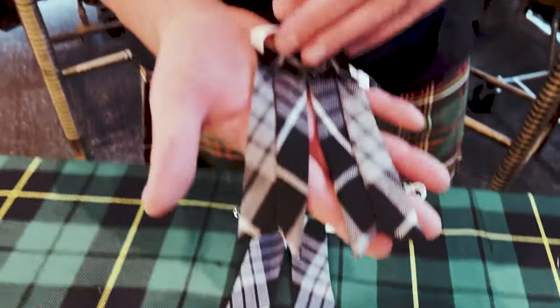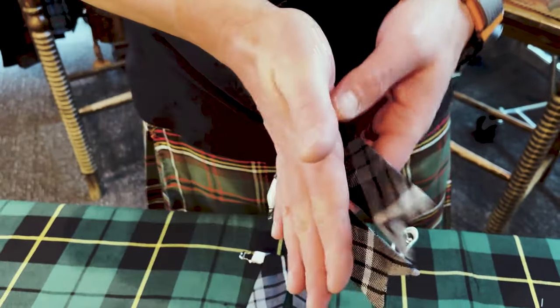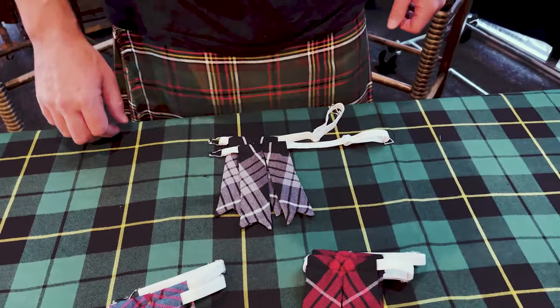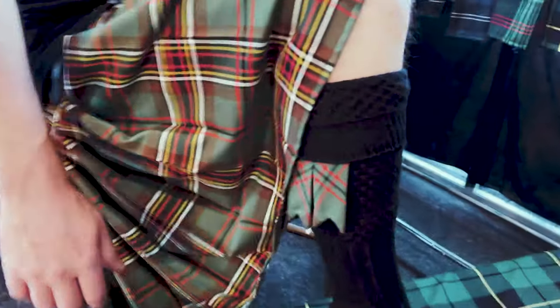We make them inside out so there are no raw edges. We finish them and put them on elastic so you can put them on your legs. Flashes are a nice finishing touch that make your outfit come together.